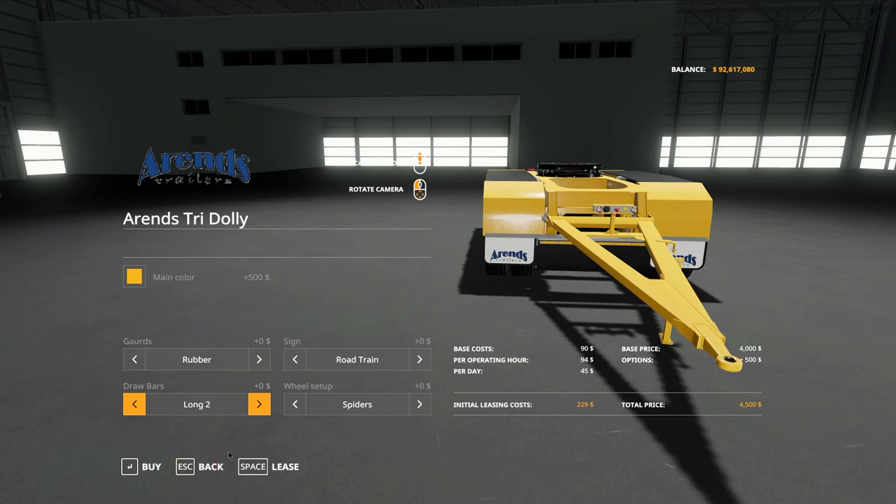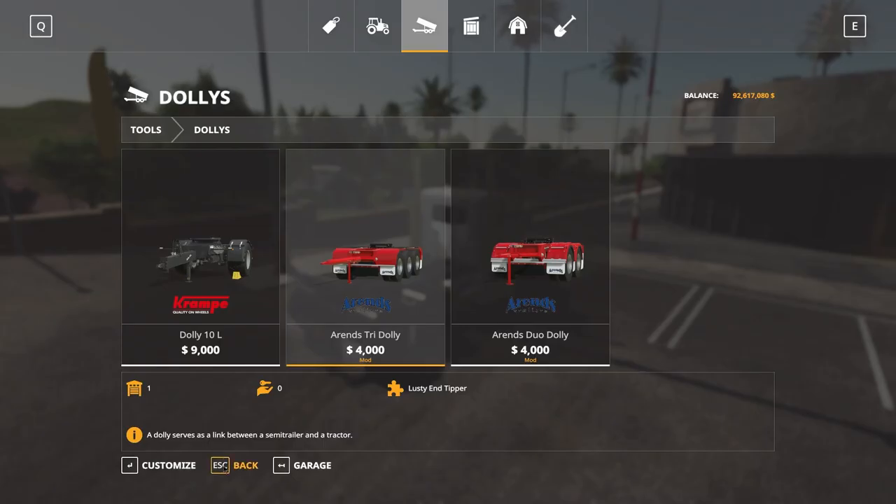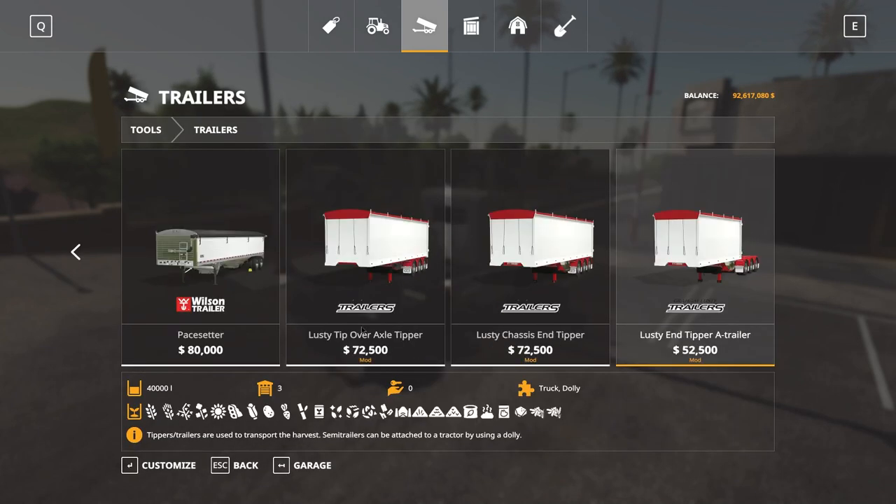Now let's look at the main part — the trailers. We have the Lusty tip-over axle tipper, the Lusty chassis end tipper, and the Lusty end tipper A-trailer. The A-trailer carries 40,000 litres and its standard configuration is a tri-axle with a fifth wheel at the back to attach another A-trailer, a tip-over axle tipper, or an end tipper. The tip-over axle tipper is different from the standard end tipper — we'll show that difference later. I don't think I've seen a tip-over axle tipper in-game before.